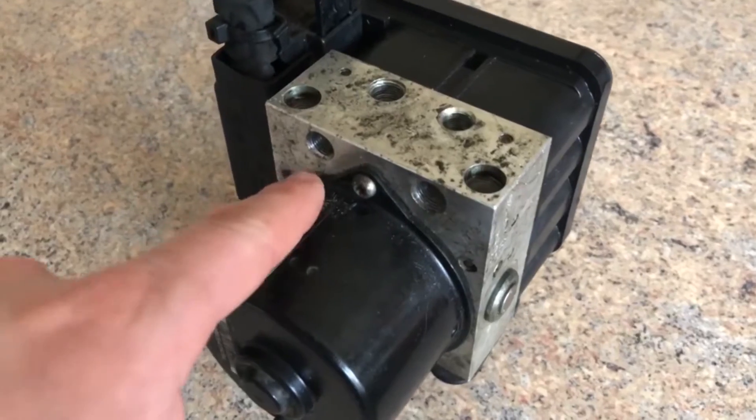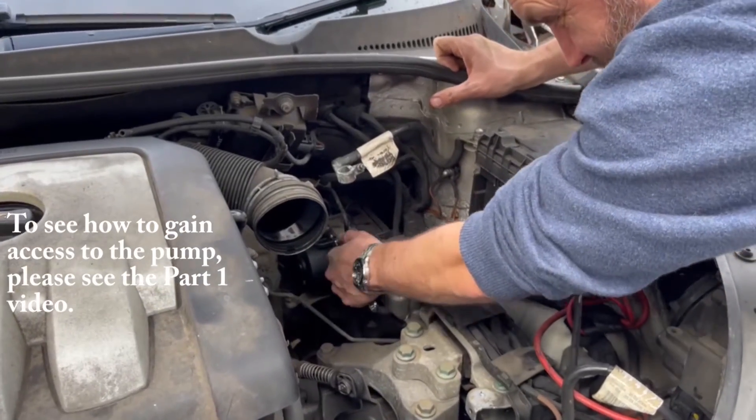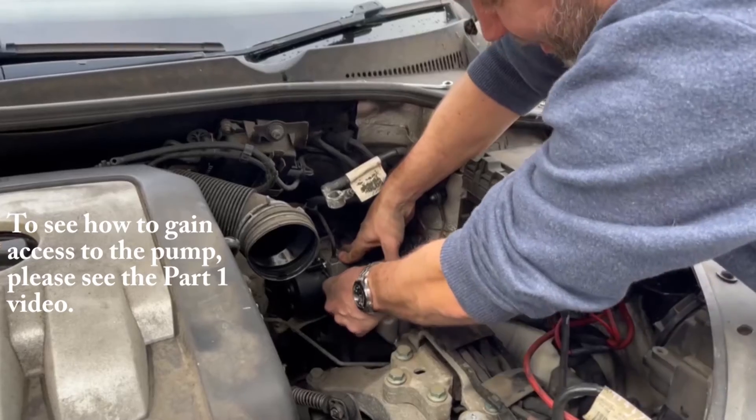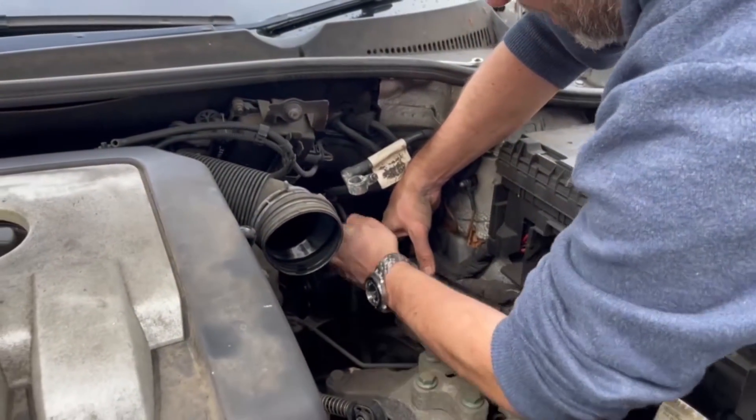So I'm going to start the video with me taking off the six pipes off of the pump, which you can see on the illustration that I've put on the screen. And that's actually the main things that you have to remove from the pump — it's pretty straightforward to remove. What you want to do is put the two pipes that go to the reservoir open.